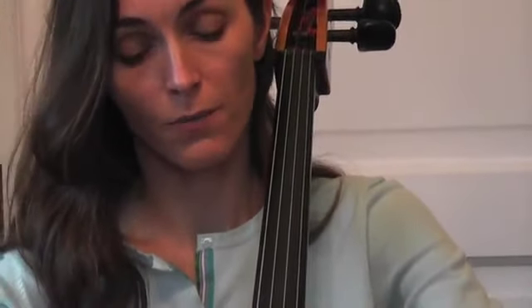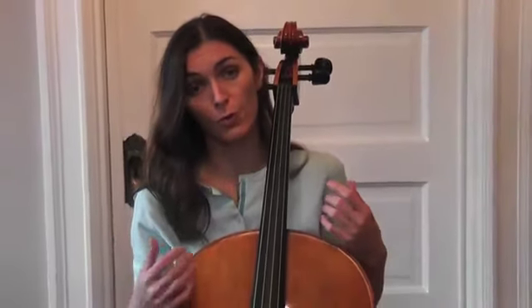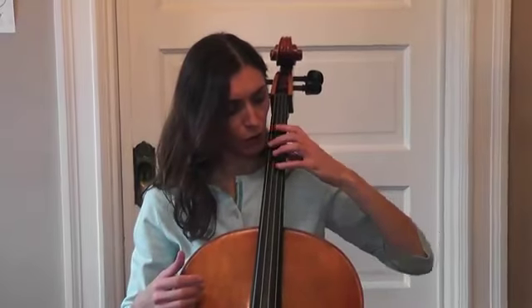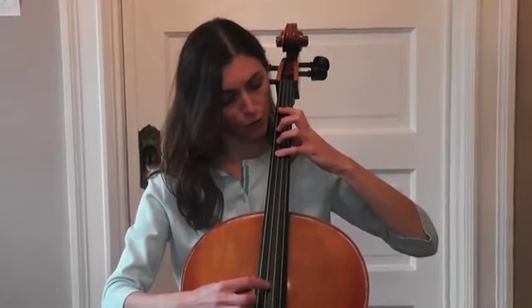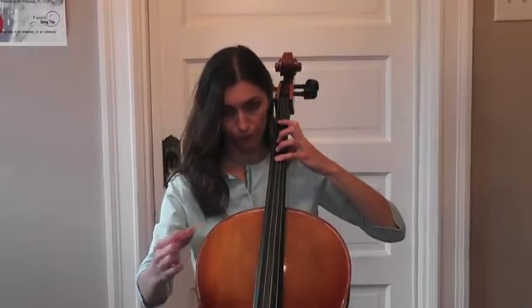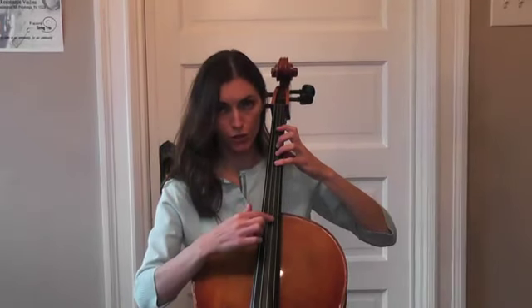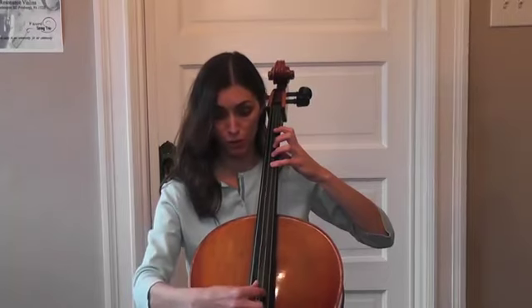It will be great if you can check your fourth finger with the previous open string — it will be easy for you to keep your hand in position. As you know, your first finger is in position, but your fourth can slide a little bit lower or higher. So while you're going across the strings, check your fourth finger with the open string. If you're keeping your fourth finger on a G string, you can check with the C open string — pluck them together. When you're playing your fourth finger on the D string, it's a G note — you can check your fourth finger with the G open string, which is the previous string.